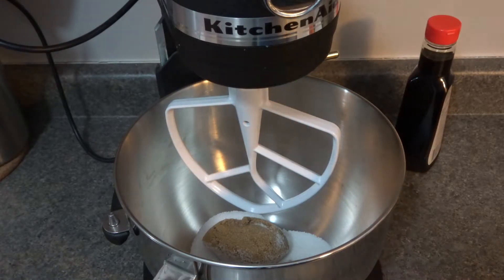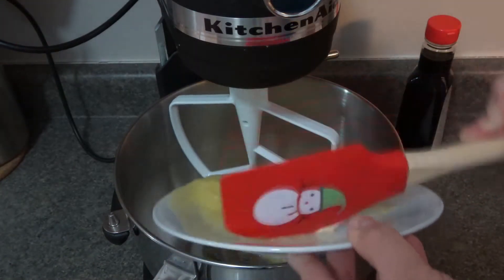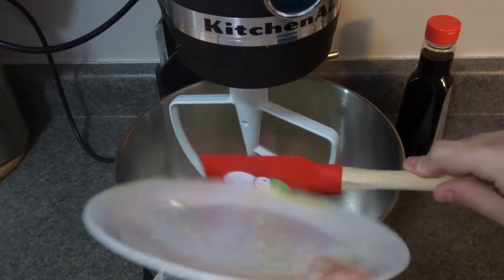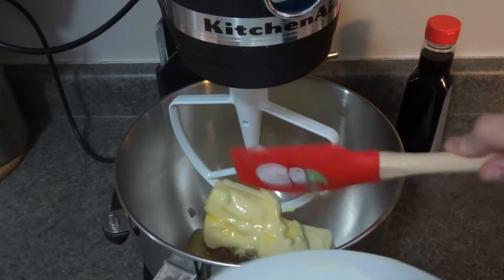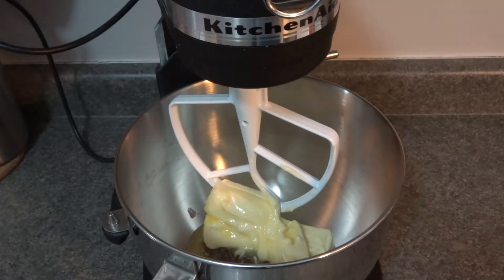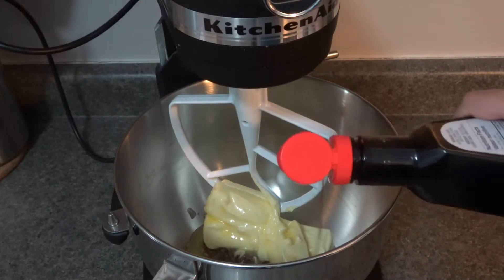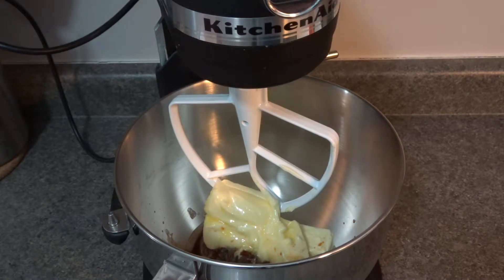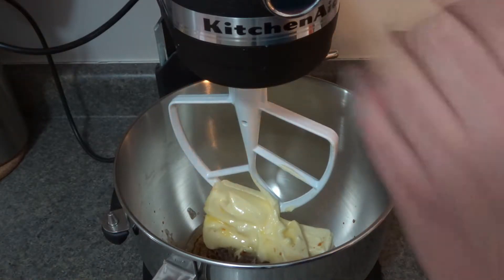Add in our butter — do make sure your butter is at room temperature. We're also going to add in our vanilla. I love vanilla, so a little extra doesn't hurt anyone. Now we are going to mix this just until it becomes a creamy mixture.